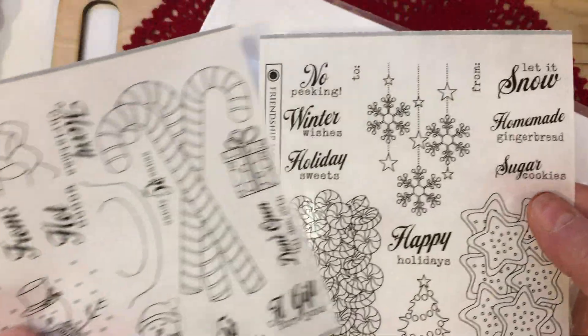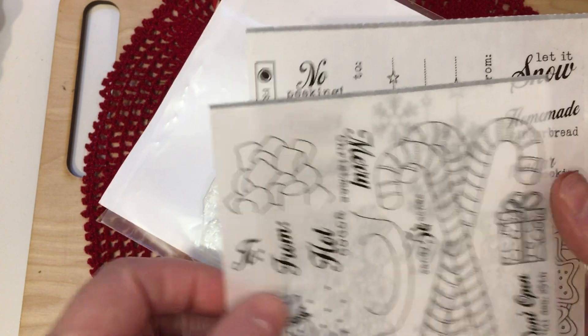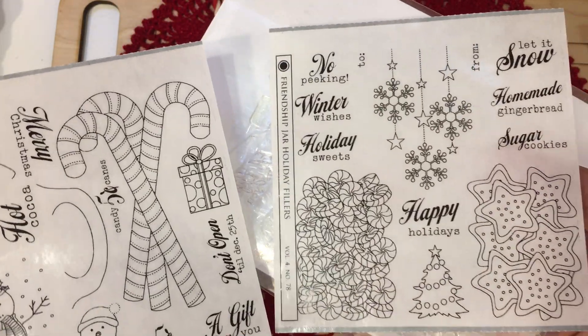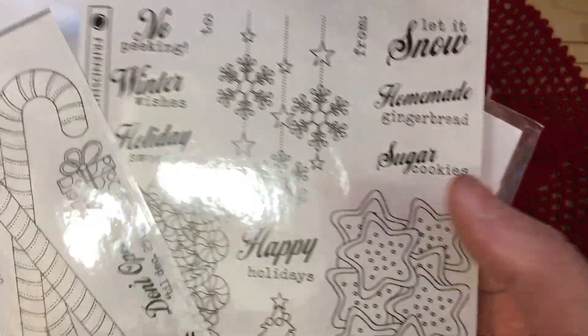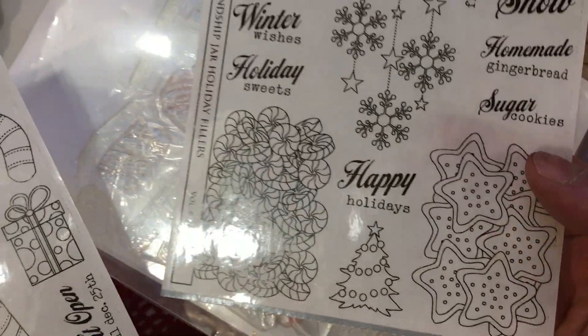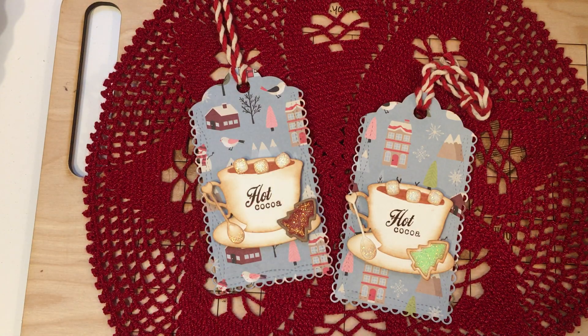It's called Friendship Jar Holiday Fillers and there's a whole series of these for different holidays. This is the one I use the most for Christmas time. You can actually make hot cocoa cups with this set — it has marshmallows, it has a handle for a mason jar that's included in the original mason jar set, sugar cookies, and a picture of sugar cookies. It's a really neat set. If you've been with me for a while, you know I use it every year for the Christmas holidays. That's where the hot cocoa sentiment on the tags comes from.